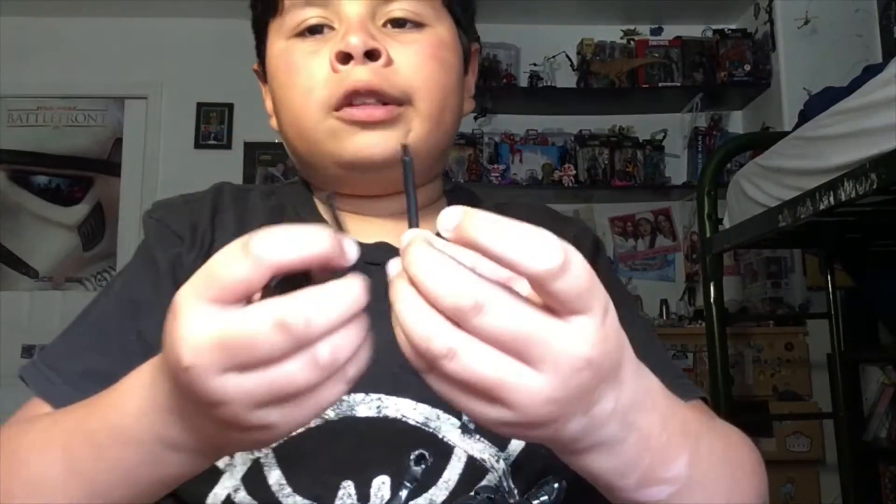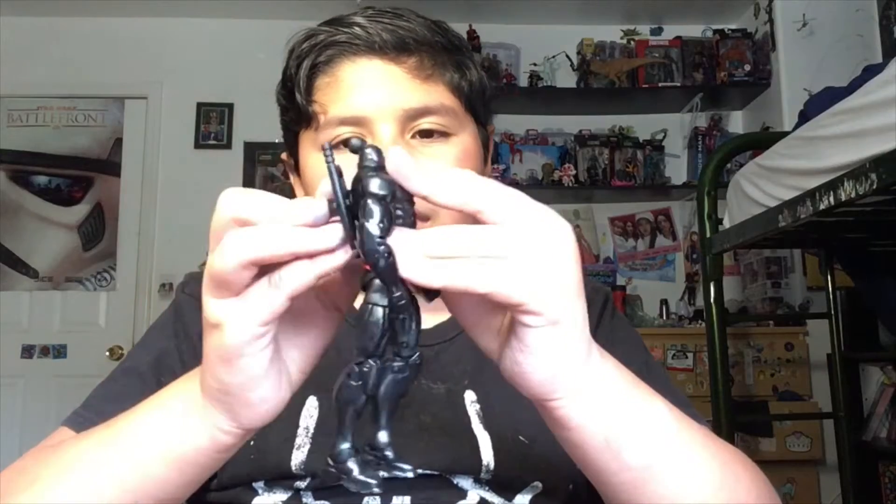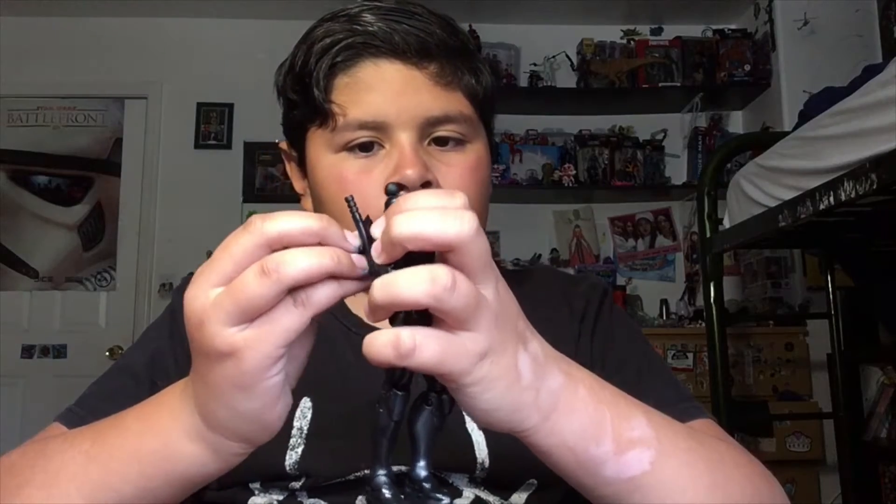I just found out what this was for — it's for the batons to go in. These can also form into a bigger baton, but Black Widow's is way bigger. The batons sit inside the holster, and the holster can pop onto his back, but sometimes it likes to follow its own agenda. It does fit snug, but it'll only stay for maybe a minute or so before it falls out.